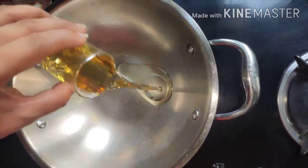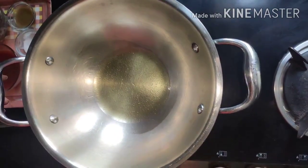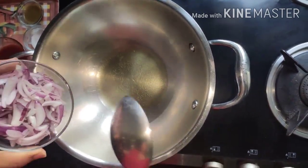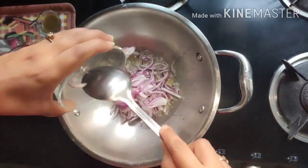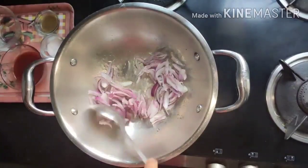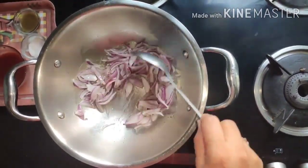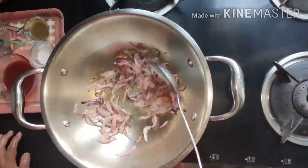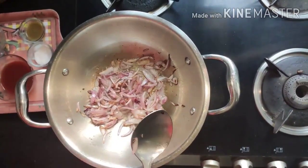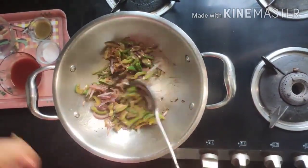For the third step, heat a pan and add 3 to 4 tablespoons of oil. Once hot, add onions and fry until golden brown — we are making the vegetable mix for our rice. Add the marinated capsicum and stir for a minute or so.